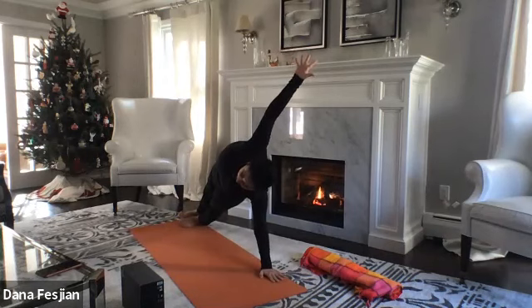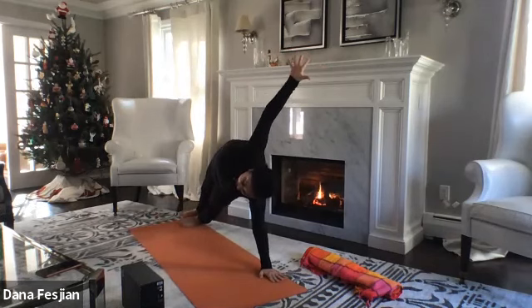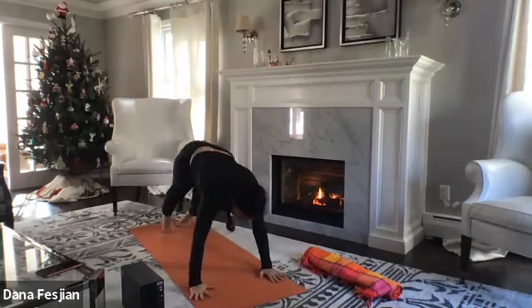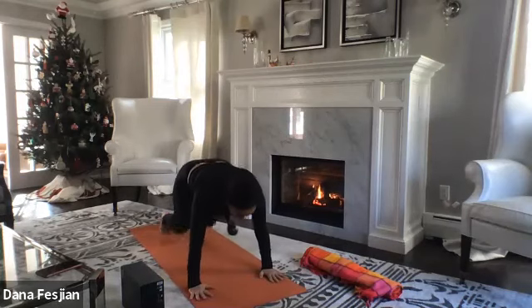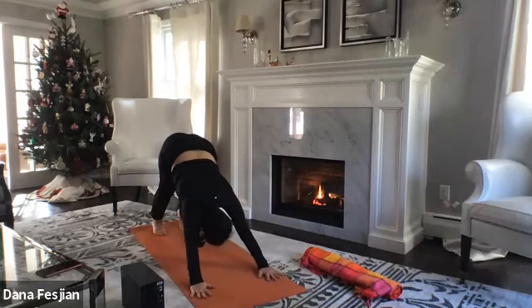You can come into the modified side plank or bring your right foot in front of your left foot — whatever feels stable. One more breath, lifting your hips up so they're in the same line as your heart. Then swim your right arm forward, come into plank pose, bend the knees, and come into downward facing dog.